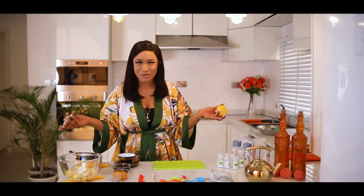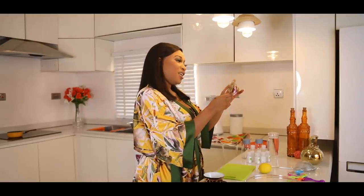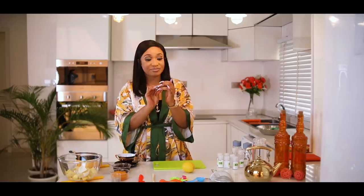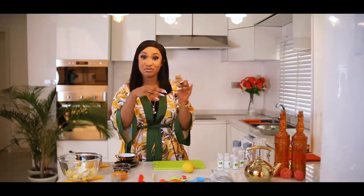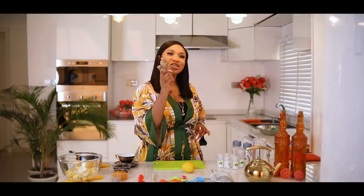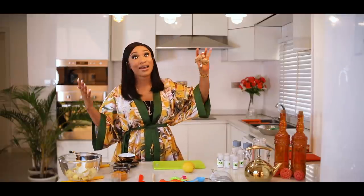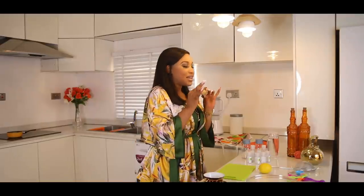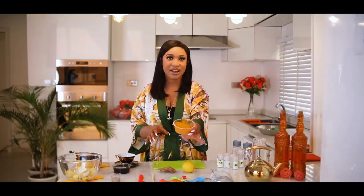So today I'll be making my immune system booster with a lemon — we all definitely know what a lemon is — and ginger root. It's just like the name says, it's a root. It's very spicy and hot when you take it. I'm very sure we all know what ginger is, even if we've never used it — we've seen it in a supermarket or on TV.